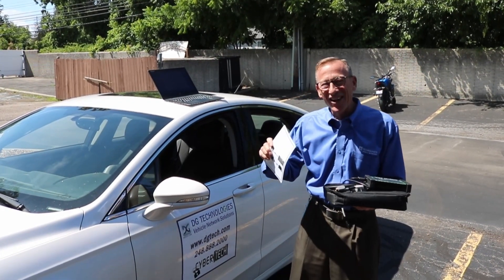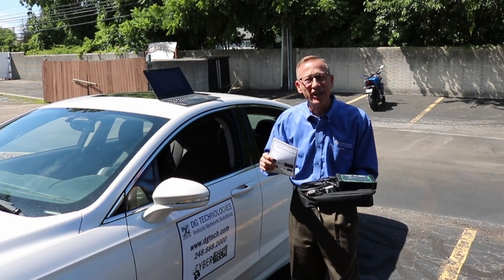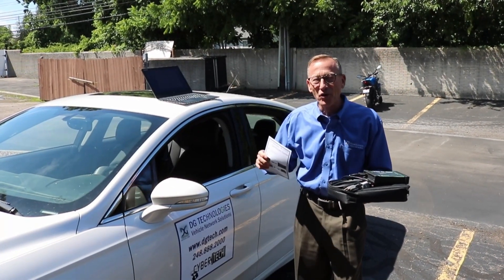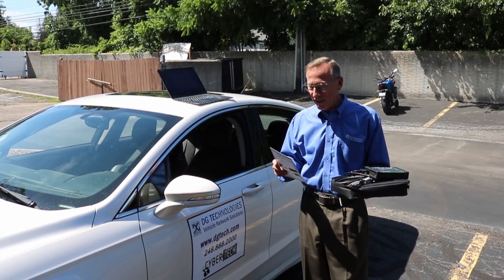Hi, John from DG Technologies back for part two of the VSI next-gen video. We're out here in the parking lot of the world headquarters of DG Technologies in Farmington Hills, Michigan.